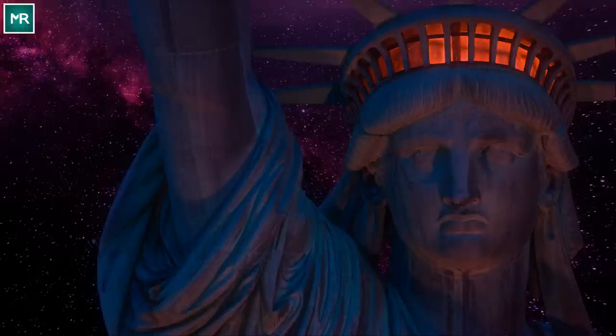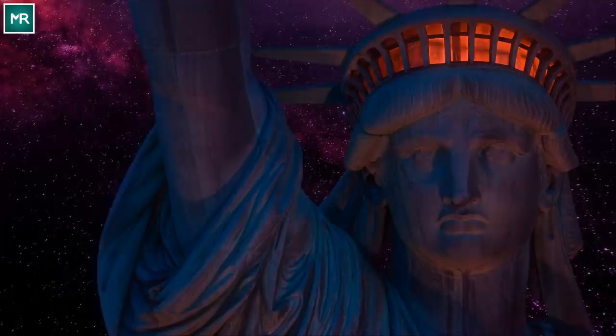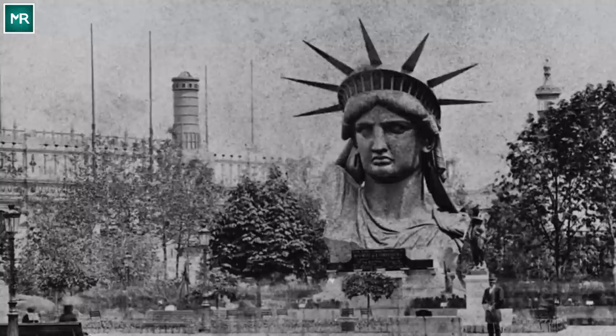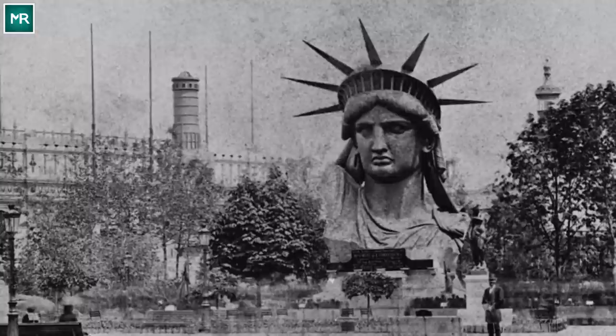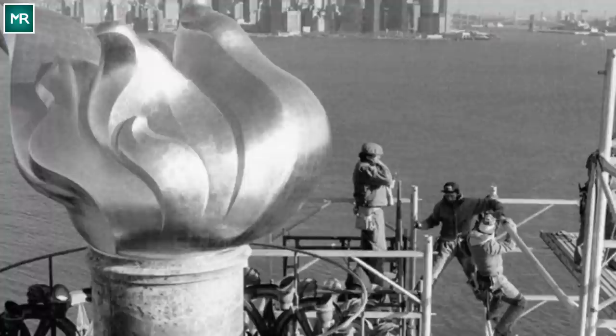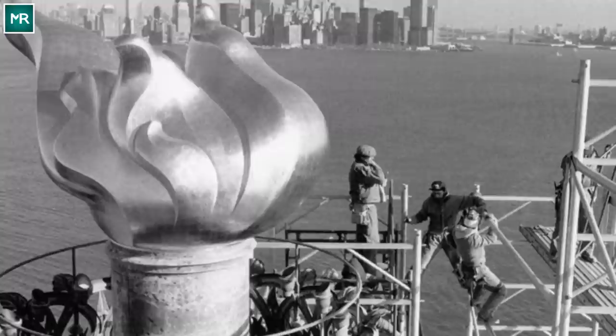For example, the spiked crown resting atop Lady Liberty's head signifies light beaming out across the entirety of Earth. Another important part of the monument was nestled in her left hand — the large tablet holds Roman numerals marking the date of the Declaration of Independence, a reference to the founding of the United States. And no one can ignore the flame in her raised right hand. The torch stands for enlightenment, lighting the way to freedom, and illuminating the path to liberty.